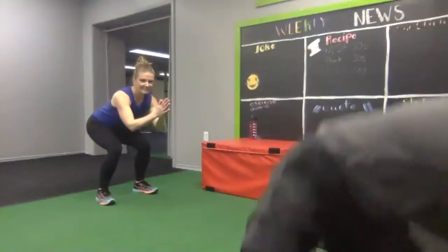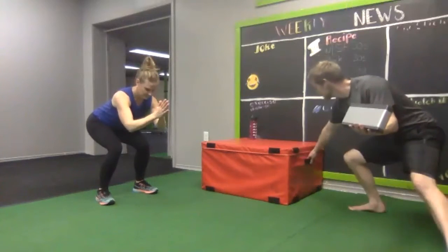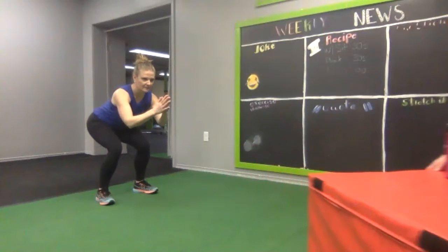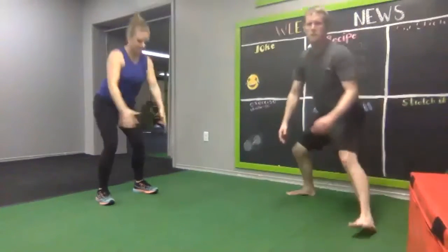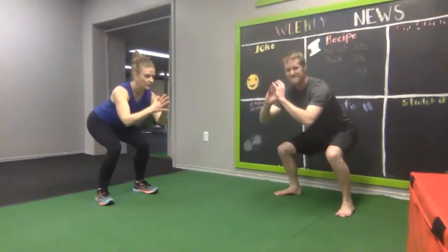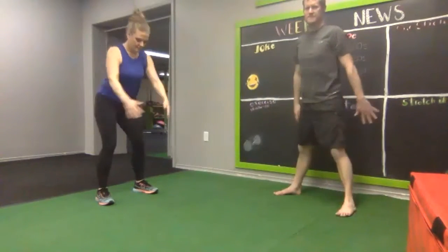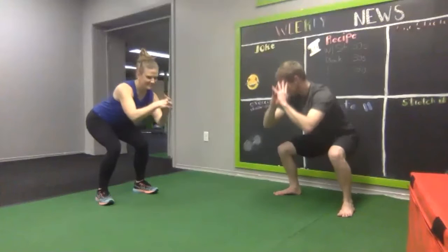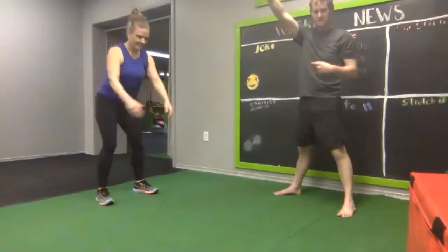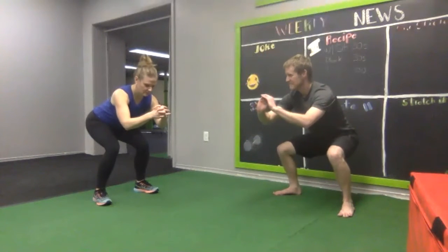Watch Julie. Bring Sally up — nice! Down. Watch Julie. Keep wide. Good to go. Jump it up. Stay here, pulse. Jump it up.